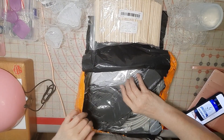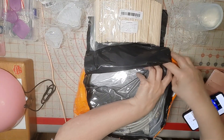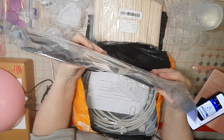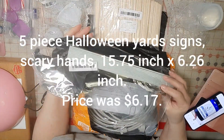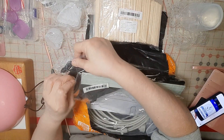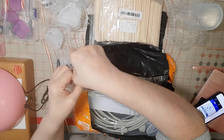Oh yes, of course — Halloween! This is another Halloween item. I already purchased the cats and I'll get those videos up — honest I will. I just have to gather everything together.